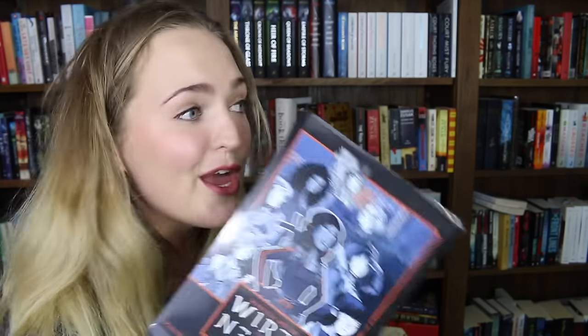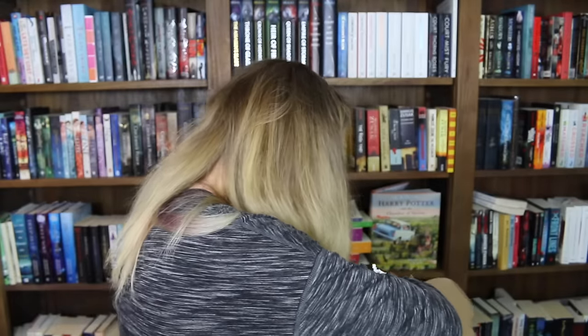You guys literally do not even have to try to sell this beautiful book to me because I'm buying it the day that it comes out. I'm going to be there. Wires and Nerve by Marissa Meyer — if you guys haven't heard of this book, you seriously, seriously need to look it up. It's going to be fantastic.